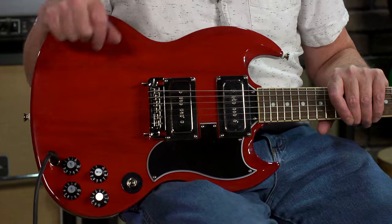CTS pots, orange drop capacitor — just incredible. And it is based on Tony's modified — I believe it's a '64 SG.